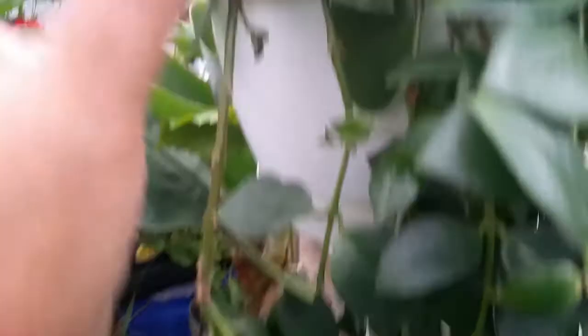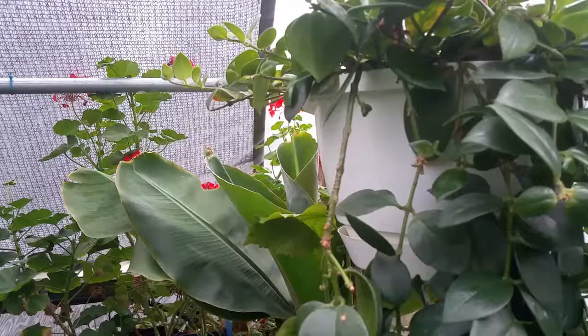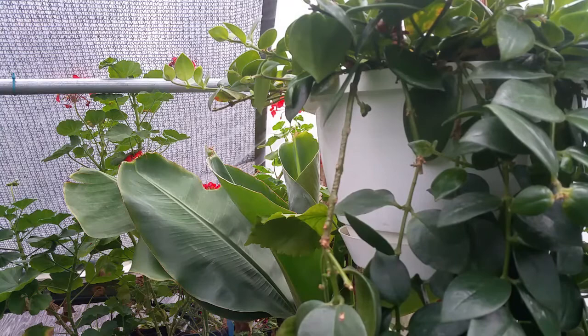When you cut the long vine, it encourages new branching — you can see new shoots appearing here after I cut. You can typically take three cuttings from one vine. Always apply the principle of sanitation: I have a cotton ball sprayed with alcohol, and I also spray the cutting itself before making the cut.